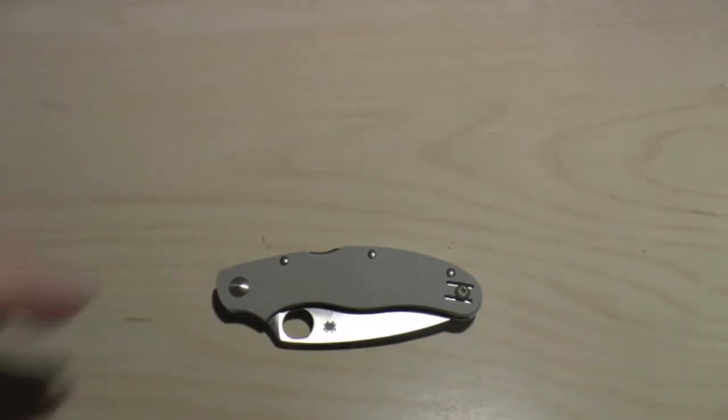That was my review of the Spyderco Cali 3 Super Blue Sprint Run. Hope you've enjoyed it. It's an excellent knife, a little bit pricey, but yeah. Please do comment, rate, and subscribe if you've had any experiences with any of the Spyderco sprint runs, or if you've got this one and just want to share some comments. Thank you very much for joining me and watching — I really do appreciate all your support. Take care.